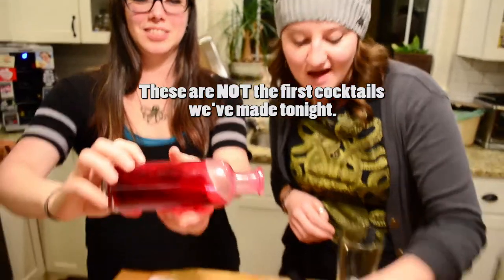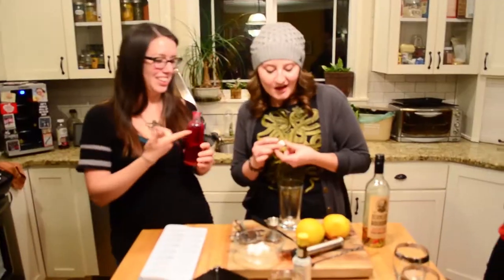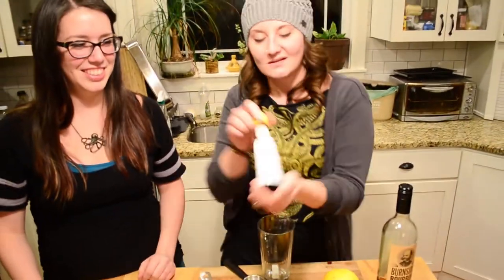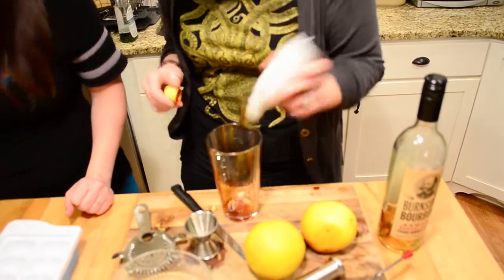So I'm going to do two at a time. With any good old-fashioned, we're going to start with a couple of sugar cubes — make it two at a time, so there are two sugar cubes. And stir our bitters. We're doing about three dashes per cocktail, so since I'm doing two, there's six. One, two, three, four, five, six.